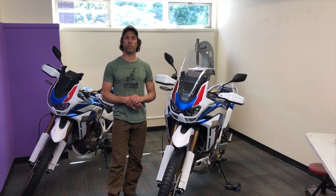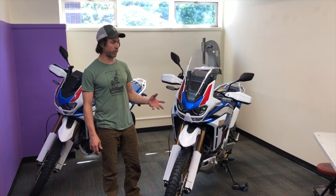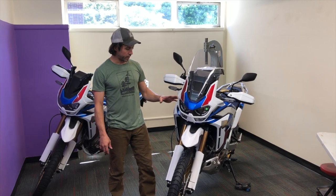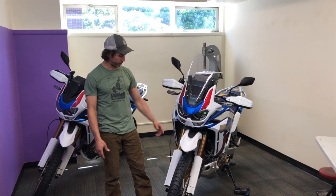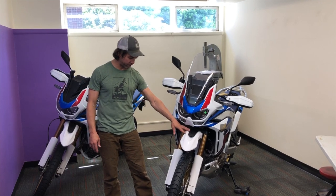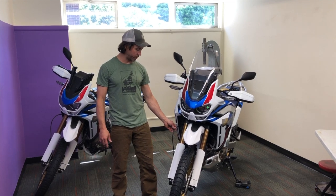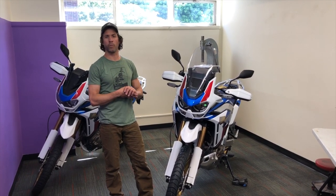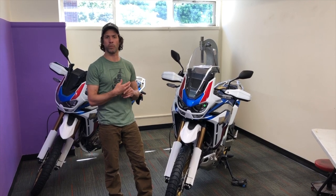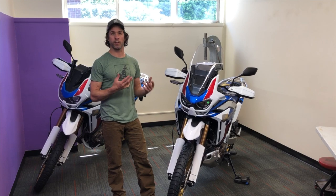Hello, it's Jeremy from Alt Rider. We're going to do a High Fender kit installation. We've had a lot of requests for it, and the kit comes with its own stainless steel brake lines so that we can reroute and bring it up over the High Fender and its fork-like guards. We really wanted to do this video because a lot of people are intimidated about bleeding and putting the brake lines in themselves. So we wanted to give some tips and tricks about doing that. It's not as hard as you think if you follow the instructions, and it's a good skill set to add to your toolbox. So let's get started.